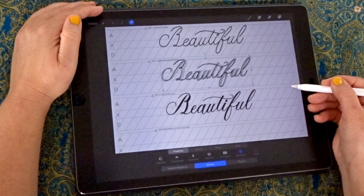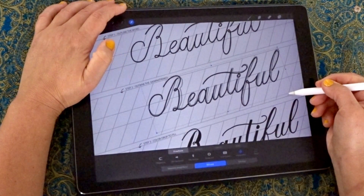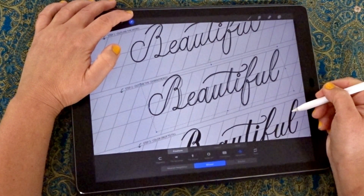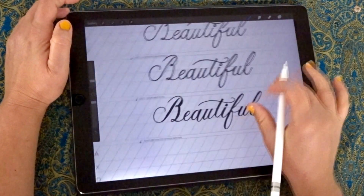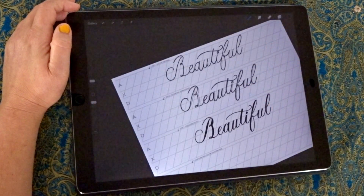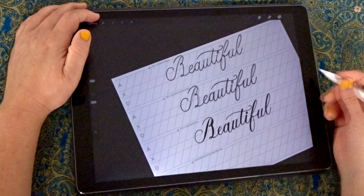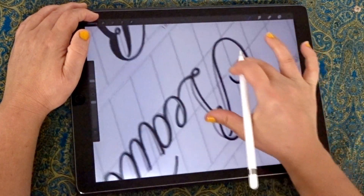We've already done the outline here so there's no point redoing that, but this guide is going to show you how to add weight to your strokes using the initial outline. If you place your outline so it lines up on the stage-two line, you'll be able to use the outline to extend those strokes. The second part is filling in the width of the stroke.